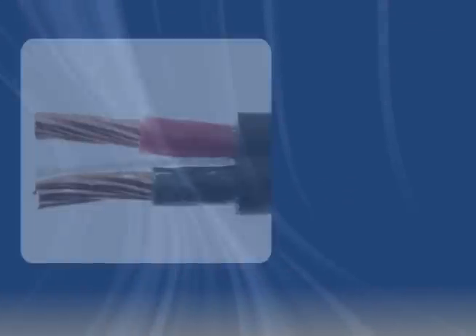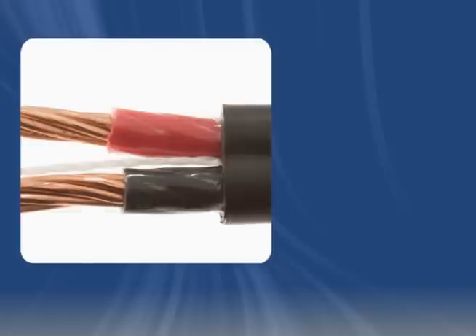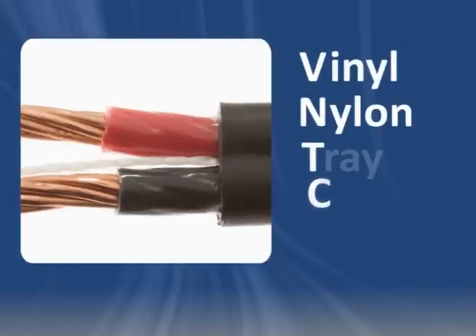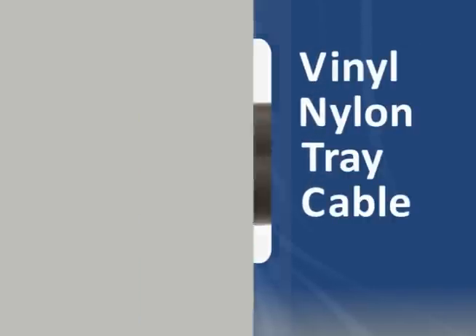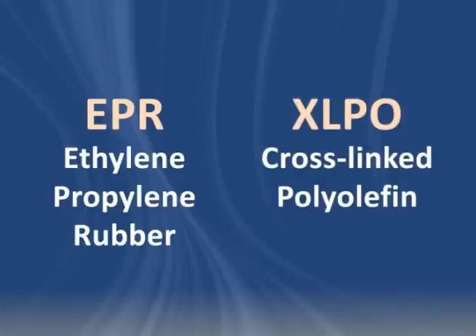The most common type of tray cable has THHN-THWN insulation and is known as VNTC, or Vinyl Nylon Tray Cable. XHHW Tray Cable features XLPE insulation. EPR and XLPO are also popular insulation materials.